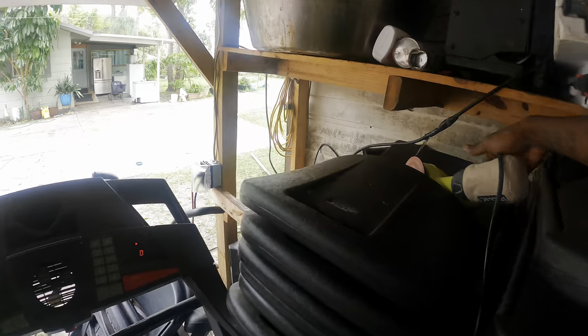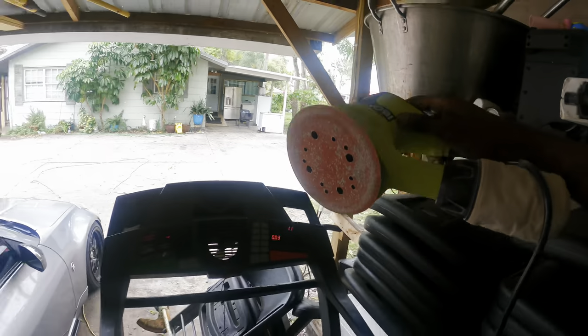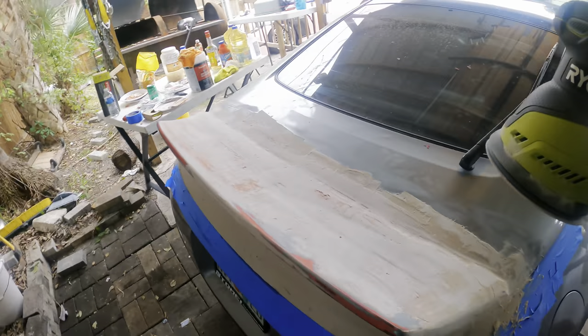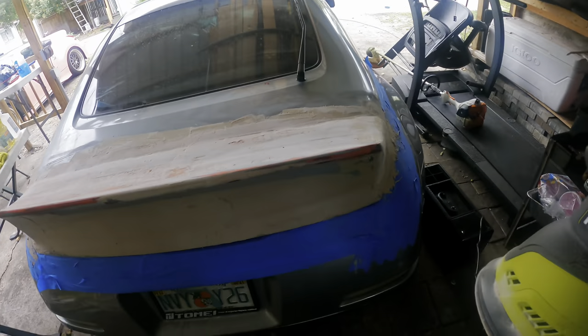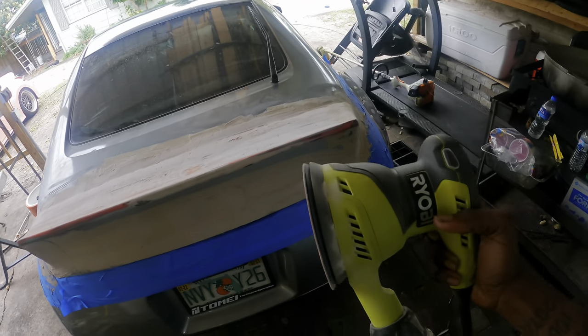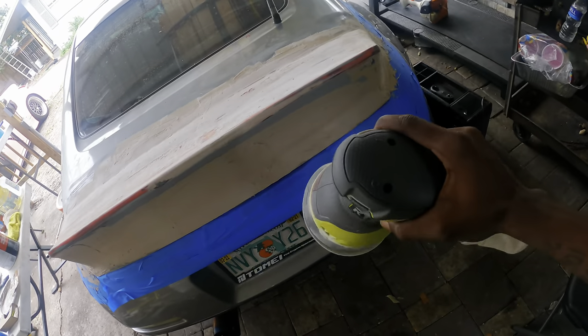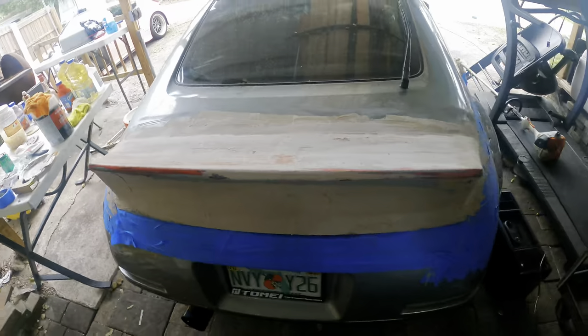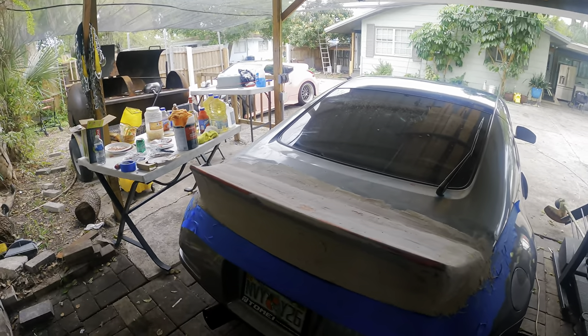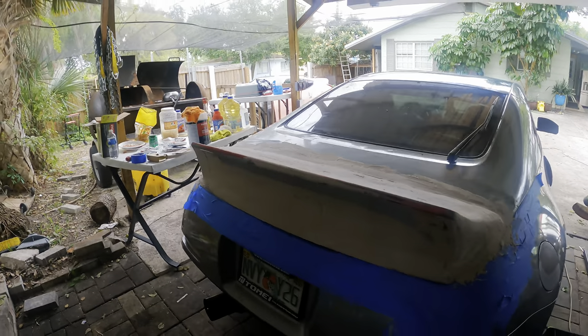I actually bought this yesterday — it's the orbital sander. This has made my job so much easier. Now I don't have to sit here for hours sanding by hand — with this I can just do it in like 10 minutes. I'm hella excited that I got this. I'm going to put on a time lapse and keep working on it.